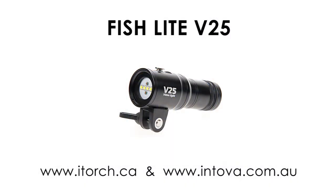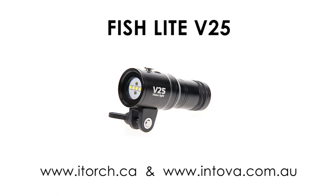Today I'm reviewing the Fishlite V25 Video Torch from Intova. This review is somewhat belated as I've had this torch now for two years.